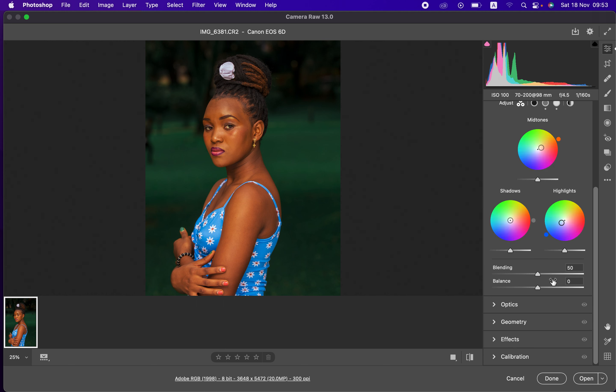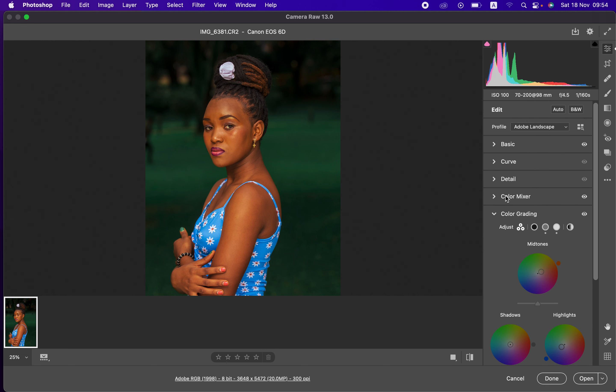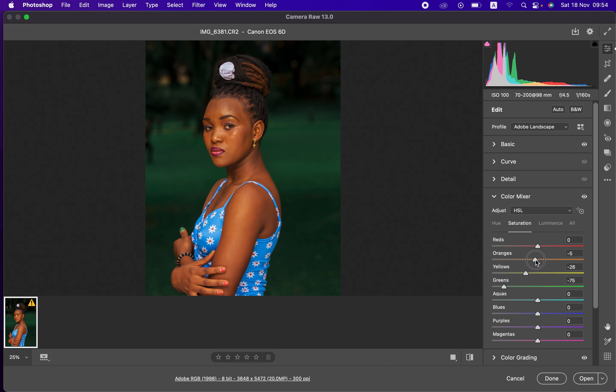If you've overdone it, you can balance it out depending on what you want. This looks good — before, after. If the oranges are a little too much for your liking, you can come back to the Color Mixer tool and desaturate the oranges. This is the before and after — this is how you can easily edit and color grade using the Camera Raw filter or Lightroom.